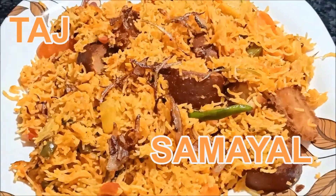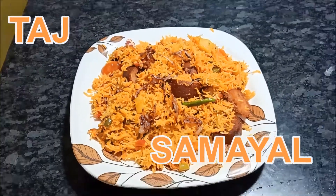Assalamualaikum, welcome to THAAATS SAMAYAL. In this recipe, we will tell you a very tasty and different mixed vegetable prawn biryani.